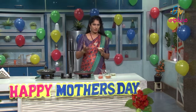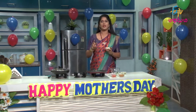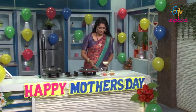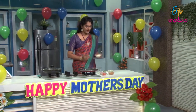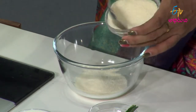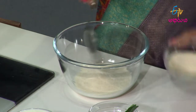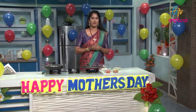We are going to heat the pan and get it ready for cooking.